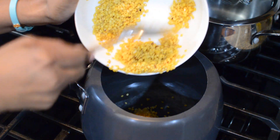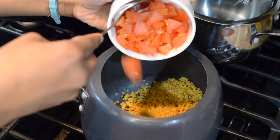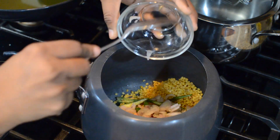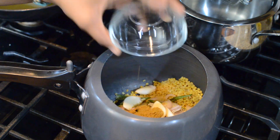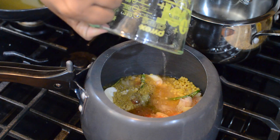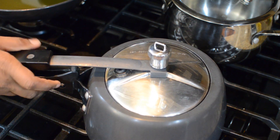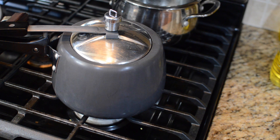Once the Moong Dal is roasted, washed and cleaned, I am going to add it into the pressure cooker along with chopped tomatoes, sliced green chillies, roughly chopped shallots, garlic cloves, coriander powder, and some salt. In goes about one cup of water — we will mix all these ingredients and cook until I get about four whistles. I am looking for my Moong Dal to become nice and mushy. This is the fourth whistle, so off goes the flame and we will let it rest until the pressure settles down.